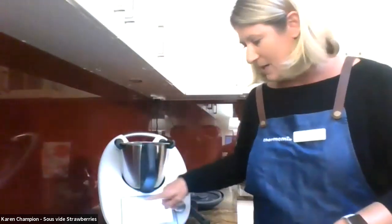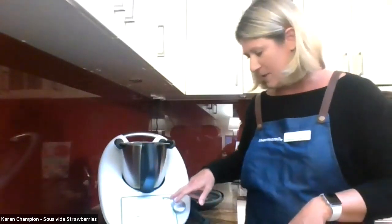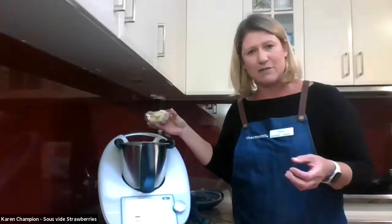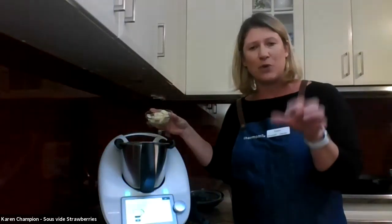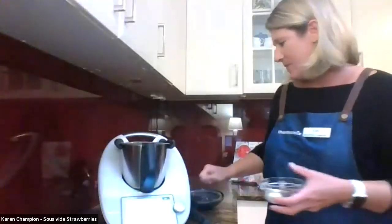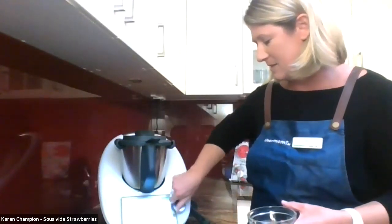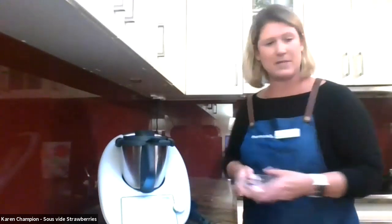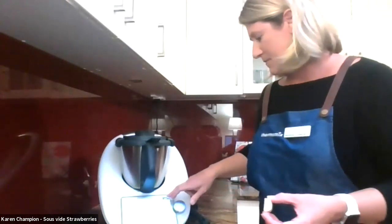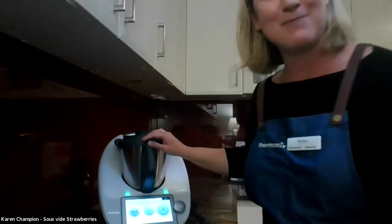To go back to the recipe, press the little green recipe book and it'll take you back to where you were. Now it's asking for 100 grams of white chocolate — it does ask you to use good chocolate, so I've used the Lindor, which comes broken up in little blocks and is exactly 100 grams. We're going to grate this chocolate very quickly for five seconds. Oh, you've got one square of chocolate you just have to eat — I didn't even notice I left that in the bowl.